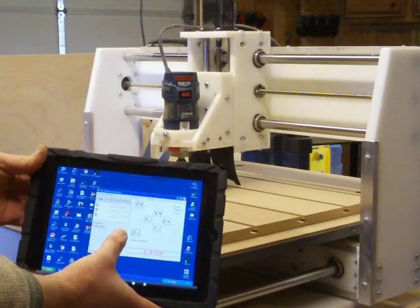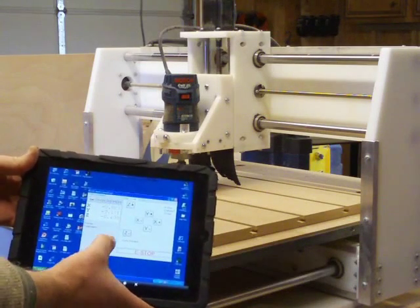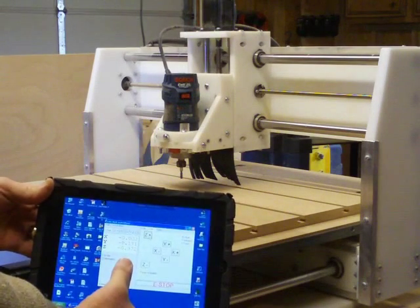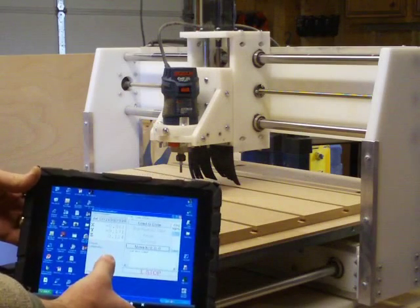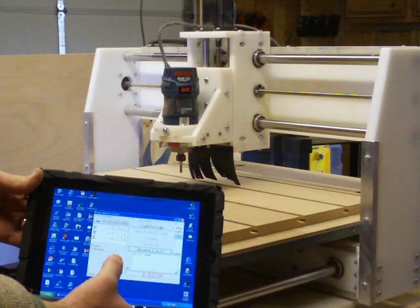If you watch carefully in the video, you can see that I'm actually moving the head using my iPad. The trick is that I'm controlling the PC through a GoToMeeting-type remote assistance software called LogMeIn that I have on my iPad for when I need to access my home computer.